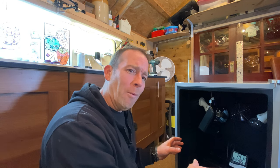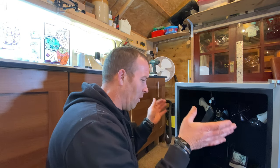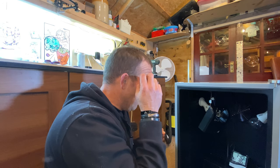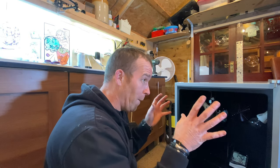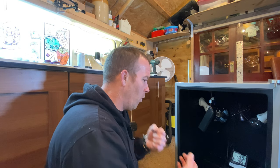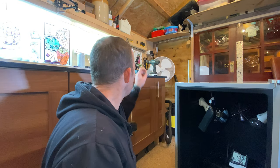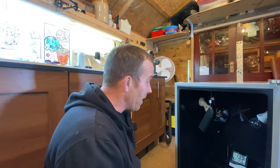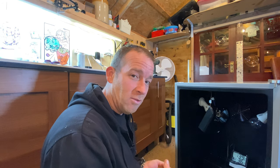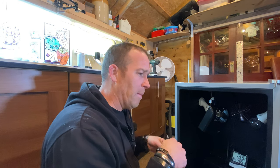Thanks for watching part one - hopefully it was informative. Fan, lights, everything worked. Tomorrow I'm going to do the wiring on the back properly, put the door back on, put the feet back on, and make sure the wiring is properly put back into its connector thing at the back. Then in part two we're going to smart it up - I'm going to put the smart controller in there and another temperature sensor - the one I used when I pimped up the smart ventilator.